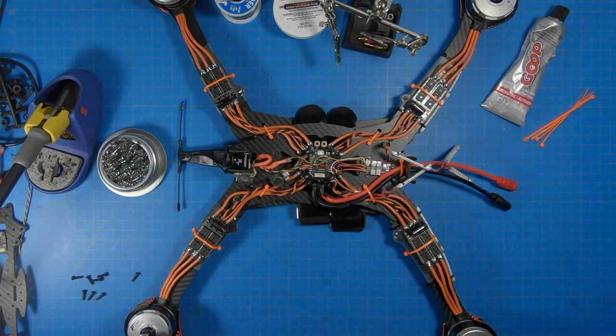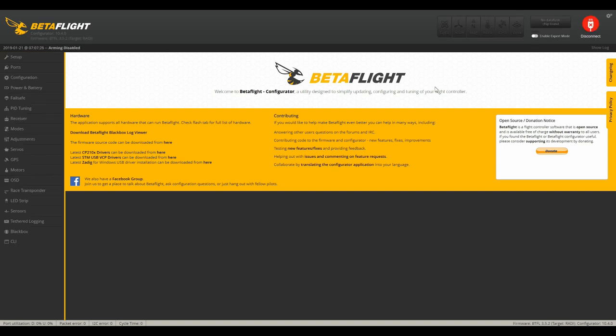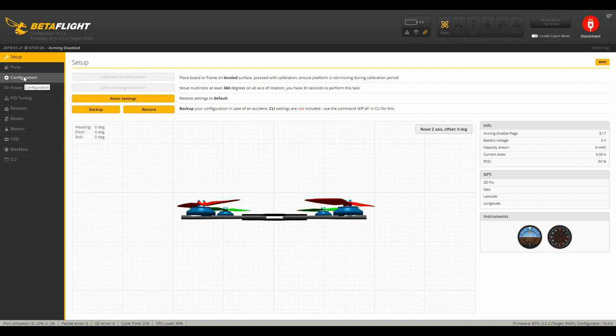We're going to take a look at the Betaflight settings for the Hildebeast. I've used some of the input that I've received from you guys as well as some research that I've done to make some of these changes. I'm not going to go through every single tab here, though I would be happy to if you guys feel the need — I'm just going to jump straight to some of the ones that I feel are important.